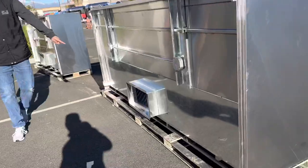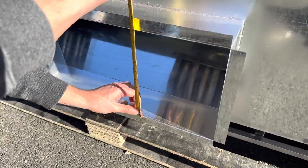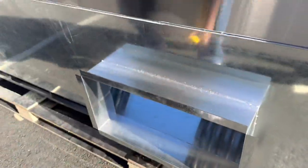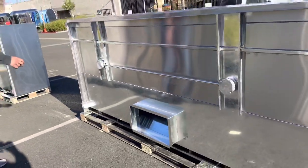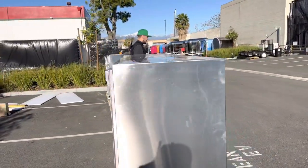Now let's go to the back of the hood, where all the smoke comes out. The opening here measures 20 inches by 10 inches — so 20 by 10 is the measurement for the opening on the back of this hood.